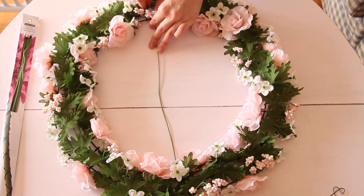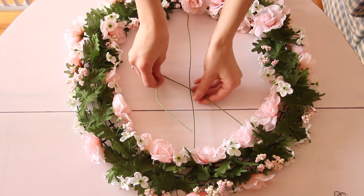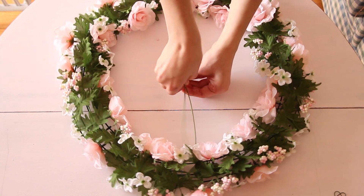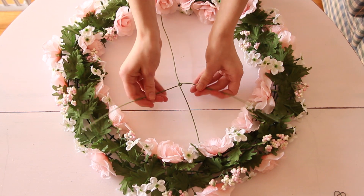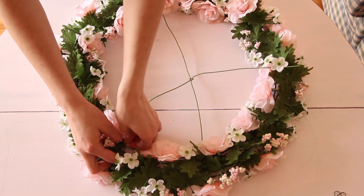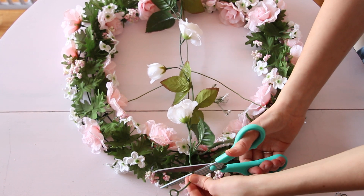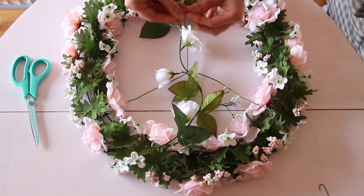This part would be a lot easier if you do it before you put the garland on — I knew that, but I was just so excited I didn't want to wait. So anyway, I'm just making the peace sign part with this thinner wire, wrapping the little pieces onto the wire to form a peace sign. Now I'm taking the second garland and measuring it out for the little peace sign.